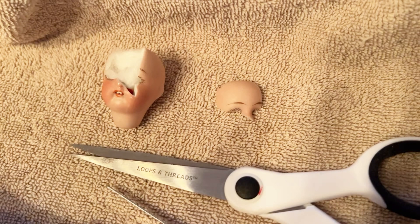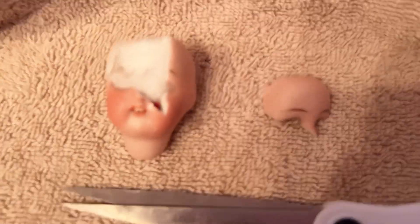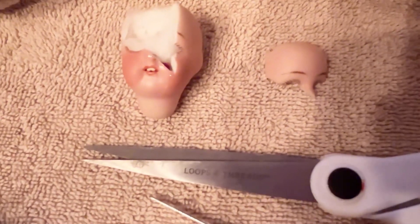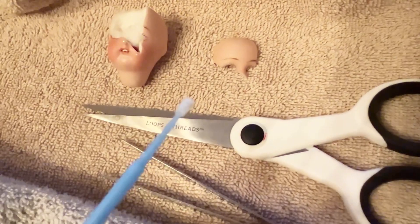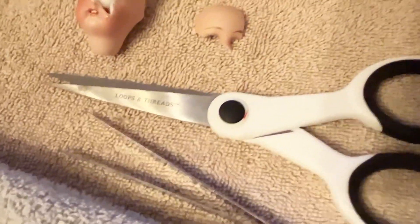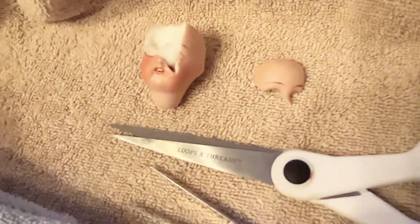I noticed when I was cleaning her that there was glue around the area which was broken, so the piece of her face that's broken off had already been broken and re-glued before. I'll show you where I noticed the glue, right inside this area here. I don't know what kind of glue it was — it came off pretty easily, it was kind of a rubbery texture. My plan is to use my Loctite liquid super glue and apply it with an applicator just to one part of the surface. I'm going to put some Vaseline around the outside of her face. I'm a little anxious because this will be the permanent part.